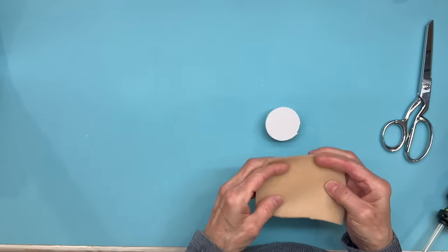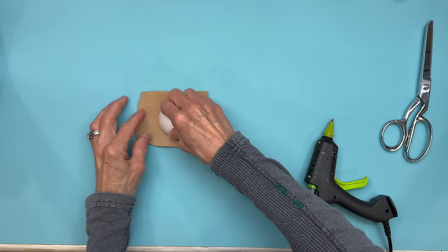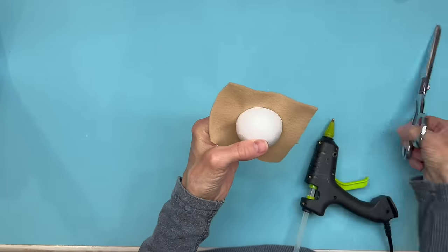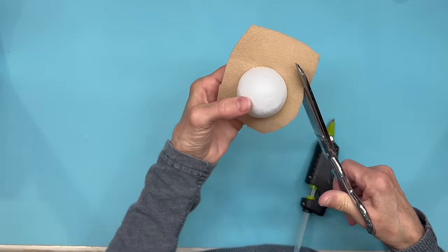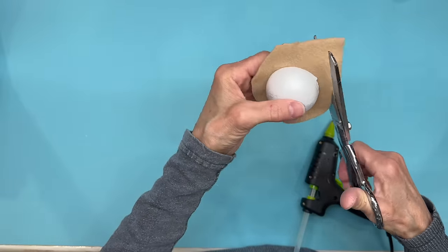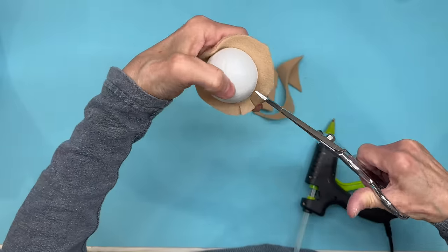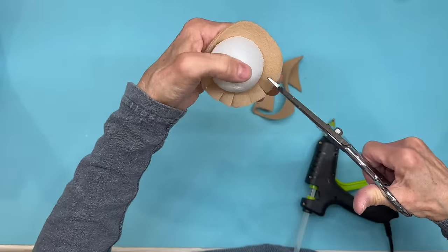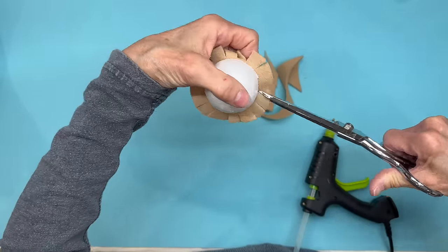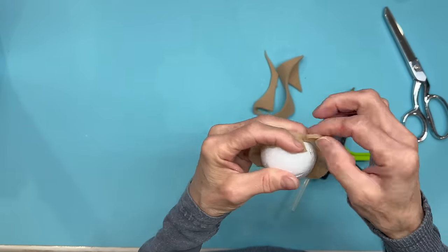I'm going to take a piece of fleece and match it to the same color as the washcloth I'm going to use, or real close to it. I'm going to glue it to the bottom of the styrofoam ball, then cut about half an inch away from the ball all the way around. Then we're going to cut half inch slits all the way around to glue this to the ball. This way when you put it into your washcloth you won't see the styrofoam, and the front part will be covered up by the washcloth. Just make sure you get it pretty flat.